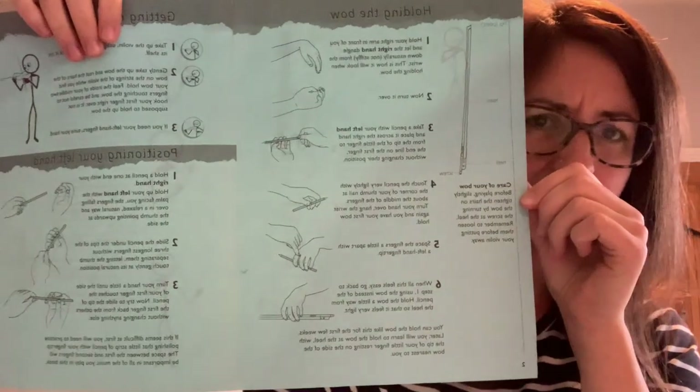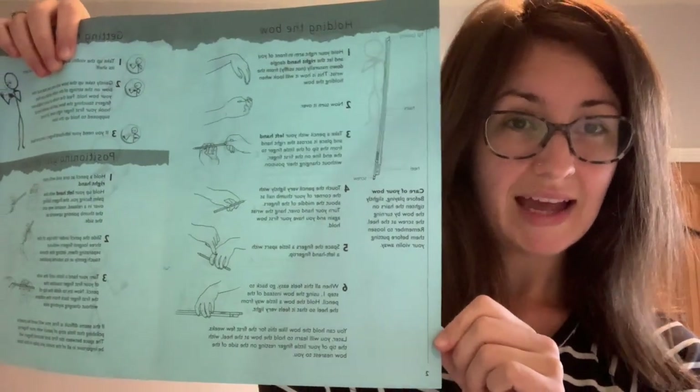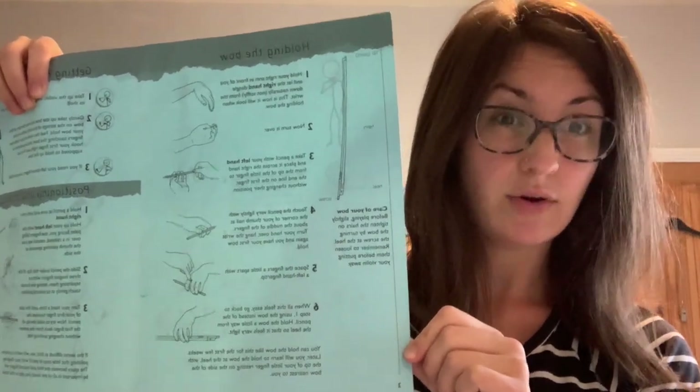If you are in any doubt about any of that, I've given you a piece of paper that tells you all about how to hold your bow and the different parts of the bow as well. We're going to recap that now.